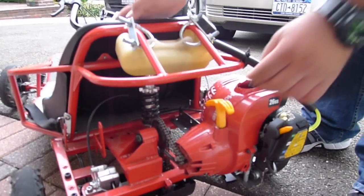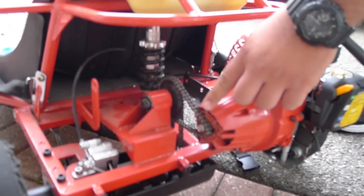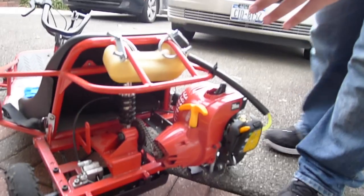Then I had to grind down the clutch on the weed whacker to accept the gear from the electric motor, because the electric motor used to be mounted right there. After I did that, I had to make sure that the weed whacker engine was lined up with this so the chain wouldn't come off.